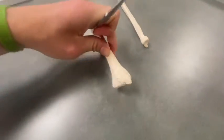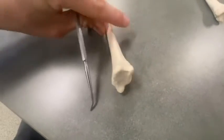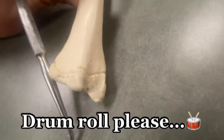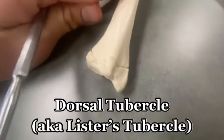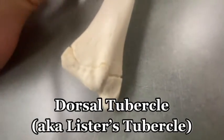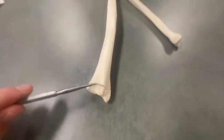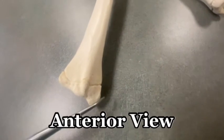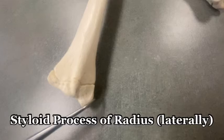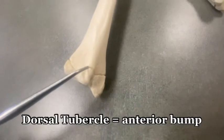I want to flip the radius anteriorly to see our last bony landmark here. This is called the dorsal tubercle — this little bump on the anterior surface is the dorsal tubercle, different from the styloid process. See the styloid process where the probe is right now? That's different from the dorsal tubercle right here.